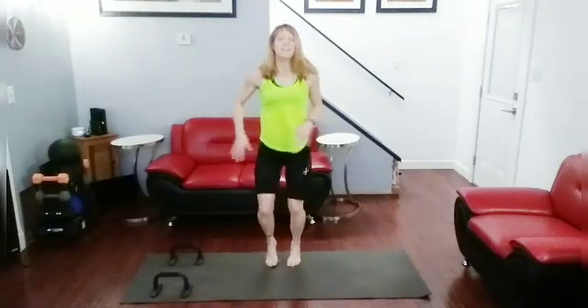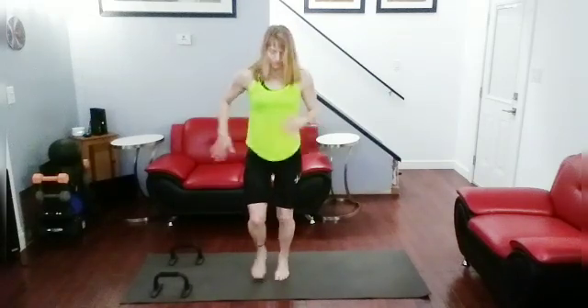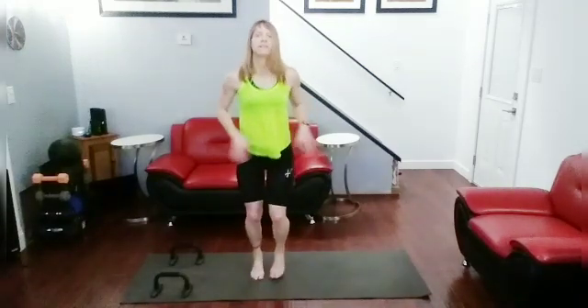Jog it out — excellent job! Get it in, get it done — all those push-ups and squats. Feel the burn, feel the body working. Good job — just two more seconds then we're going to march. Okay, take it to the march.